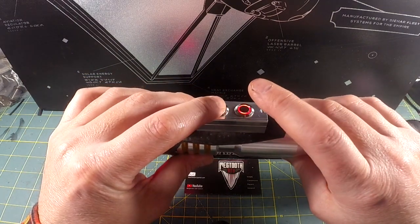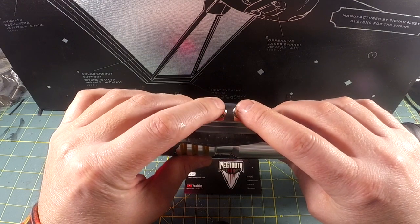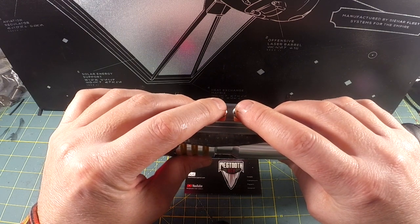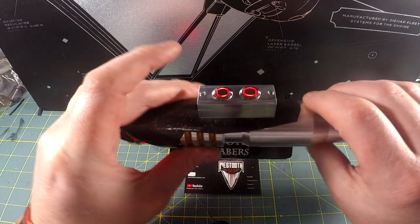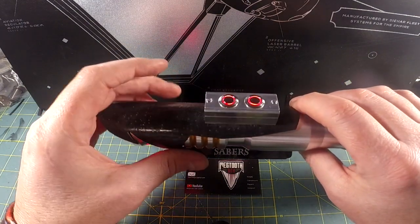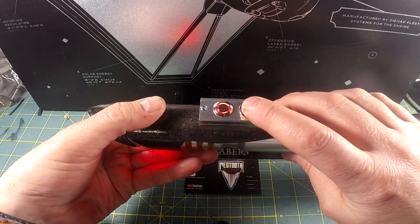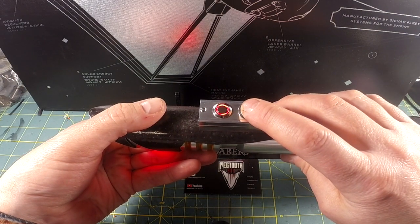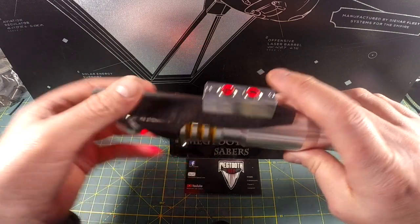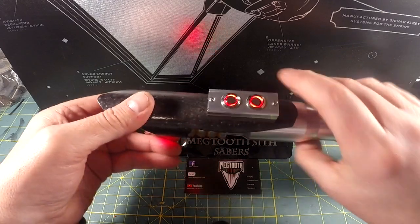That blade looks pink, so let's talk about color changing. To go into color changing mode, you simply press power and aux at the same time. Then you twist the Saber until it gets to the color you want. Once you have the color you want, you lock it in by pressing aux. Now that looks more red — that's more like it.